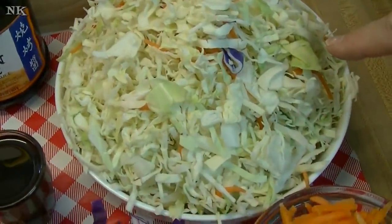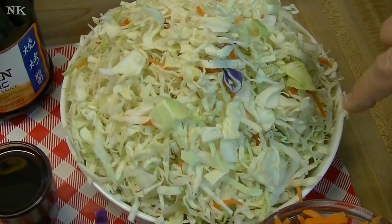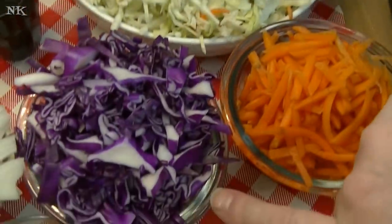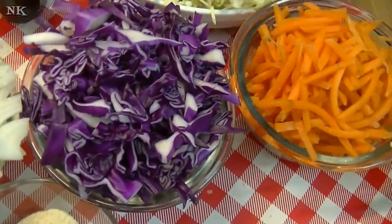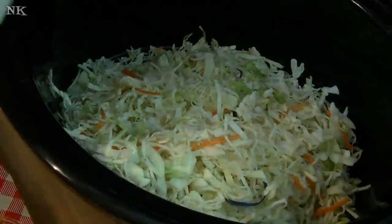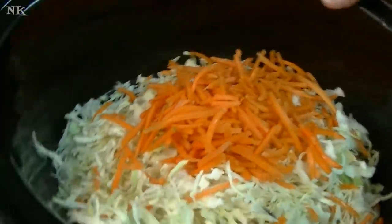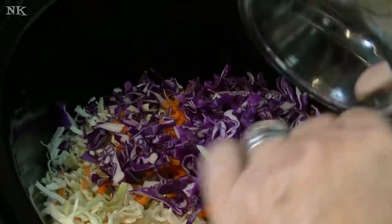I have a 16-ounce package of coleslaw mix. You can slice your own cabbage if you prefer — you're going to need about four cups of cabbage. I'm adding another cup of shredded red cabbage, which is about a quarter of a small red cabbage, and another cup of matchstick carrots. We're just going to throw all the veggies right on in there, and the cabbage here.